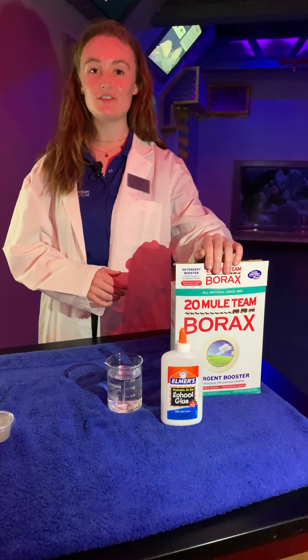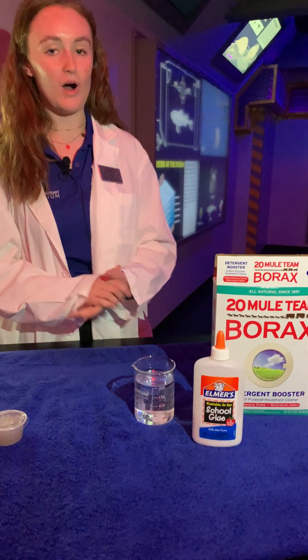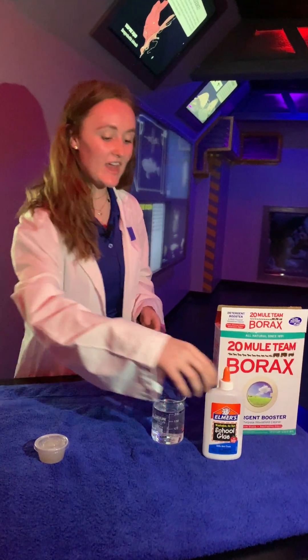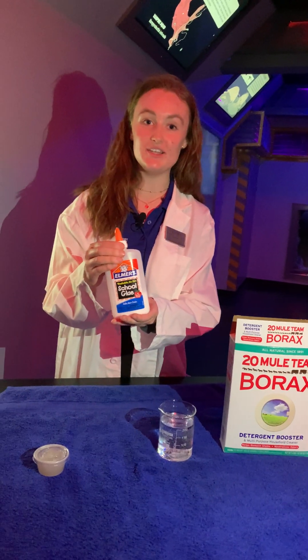So you combine a teaspoon of this borax with a half a cup of water to make your salt water, like these hagfish normally live in, and then you can shoot your glue into this salt water.